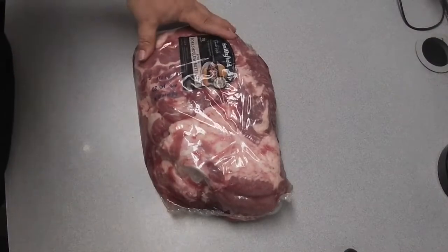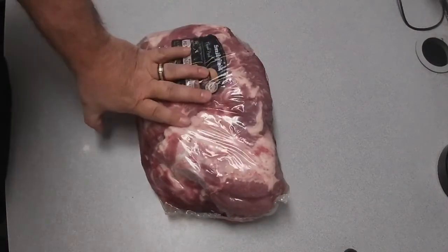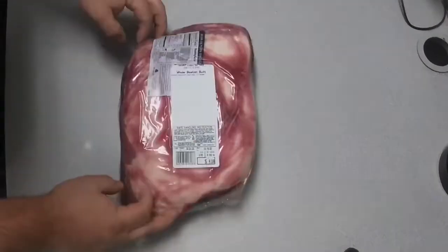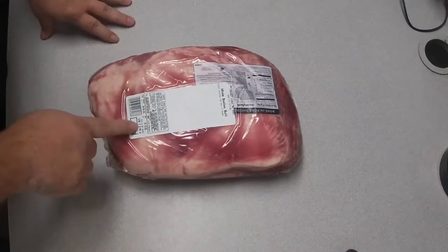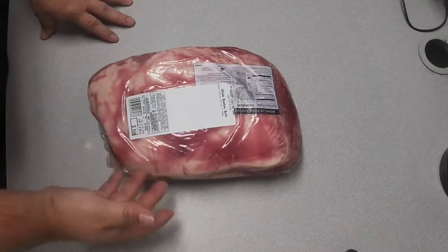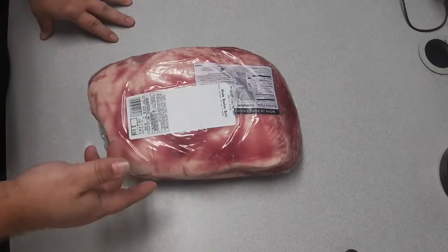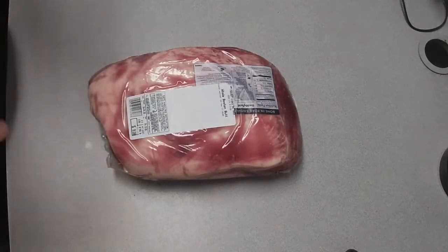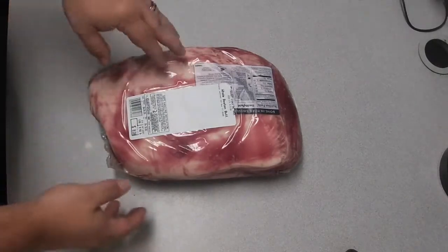So here we have it. We have a pork shoulder butt roast from Smithfield. It is a nice-looking, good-sized pork butt. We are sitting at about 8.165 pounds. It was on sale for 99 cents a pound. I got it for $8.06 — I couldn't pass it up. Great deal. About half price, maybe even better.